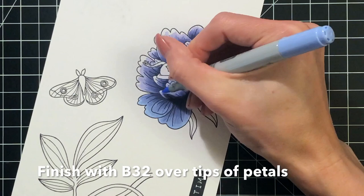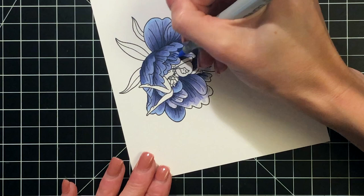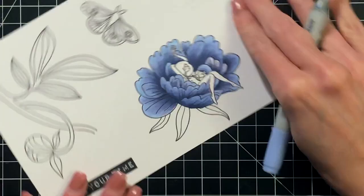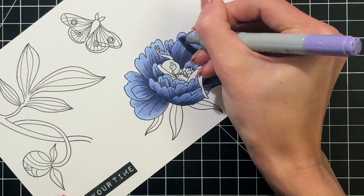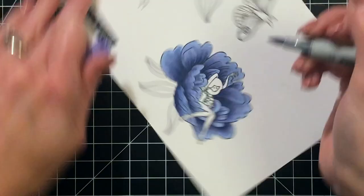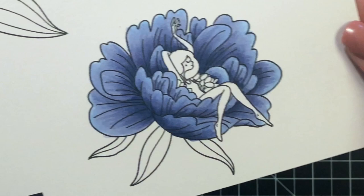Once I finish touching up with that lightest color, I'm now moving on to a blue — this is BV32. I had to play around with this color combo to get the right blue-violet that I liked, as everything was just a little bit more violet than blue. So I decided to add this blue color at the very tips of the petals, actually coloring about halfway down. I really liked how this made everything a little bit more violet, a little bit more indigo. After that blue layer, I take my lightest again and blend back over just to smooth out that transition, and then I'm done with the coloring of this flower.